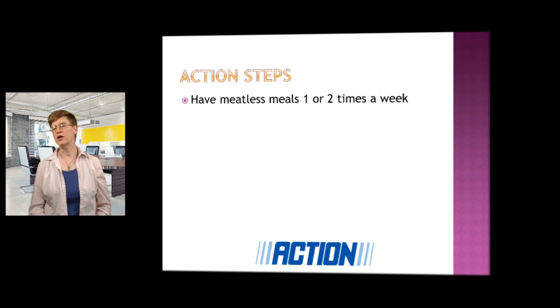Have meatless meals one or two times a week — that's a way to decrease fat. So choose one, take action, protect your heart. If you need help with any of these steps or you think you would like to talk to a dietitian, I will put my website at the bottom of the post here. I wish you good health. Take care.